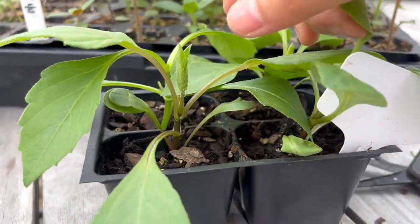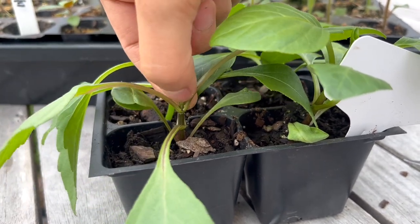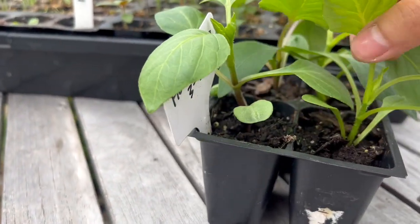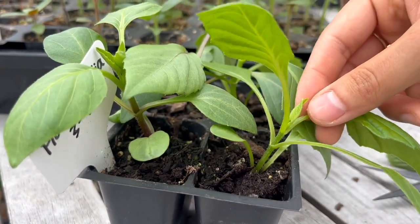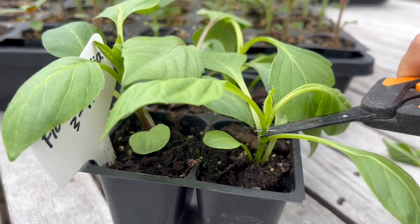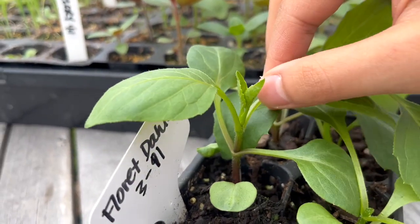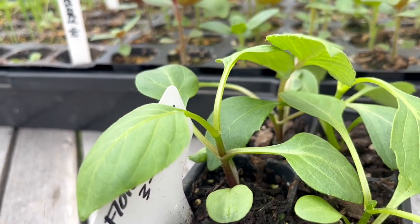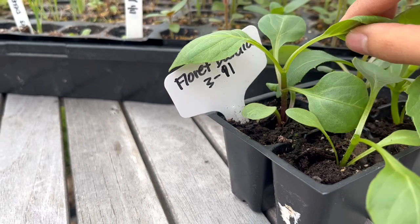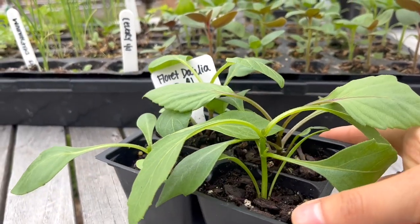You can use scissors if it's easier, or you can just take your fingers and pinch off the tops just like that. This plant is a little bit younger so the third set of leaves is not as developed yet, but sometimes I do pinch right above the first set of leaves — I'm just going to try it out with this one. I'm comfortable going in even when these plants are a little bit younger since I've done this process before.